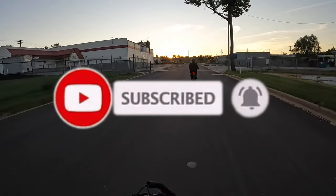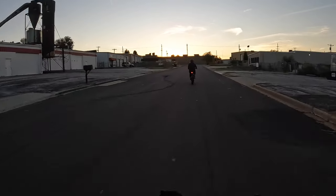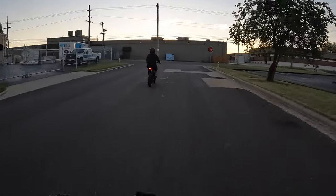Shoutout to all the new subscribers I've gotten this week from my short video — that was kind of fun to record. Welcome aboard to all of you, and we'll see you guys in the next one.